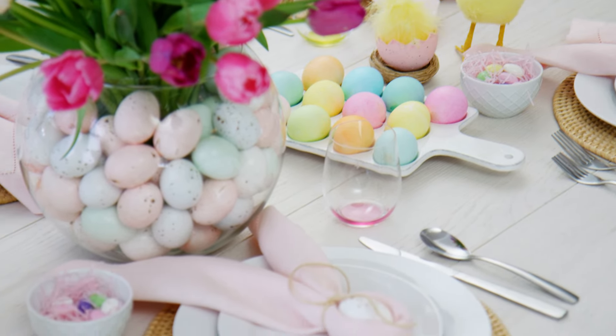These are such simple, fun, and beautiful ideas that'll help you get your Easter table dressed a lot faster than you'll be able to dress up your own kids. For more entertaining ideas, check out the rest of my holiday how-to's.